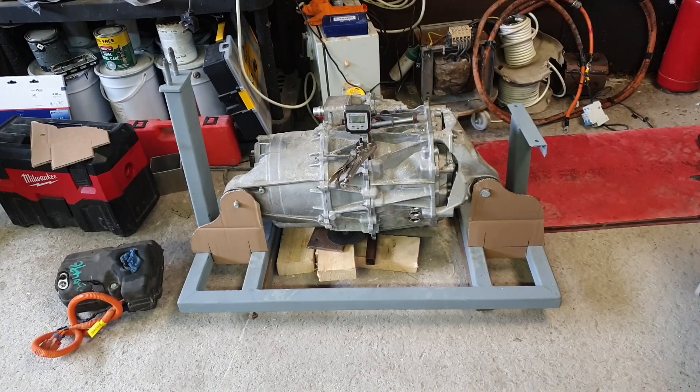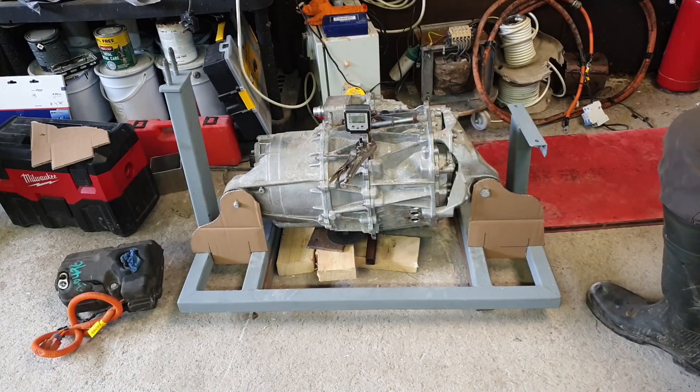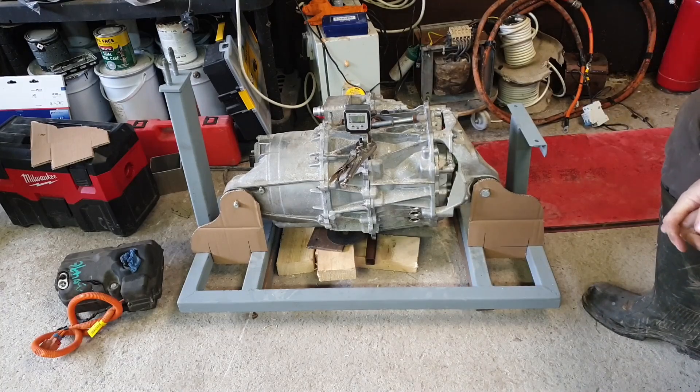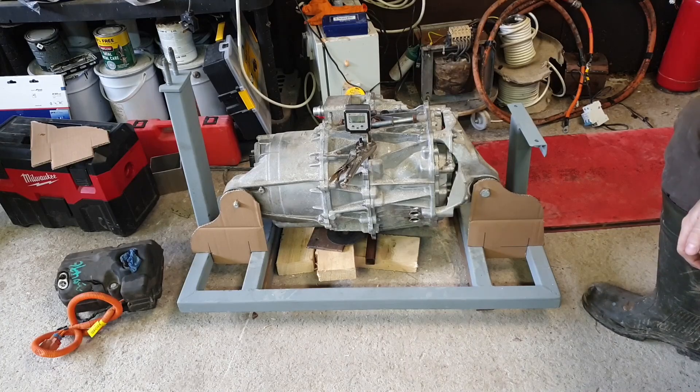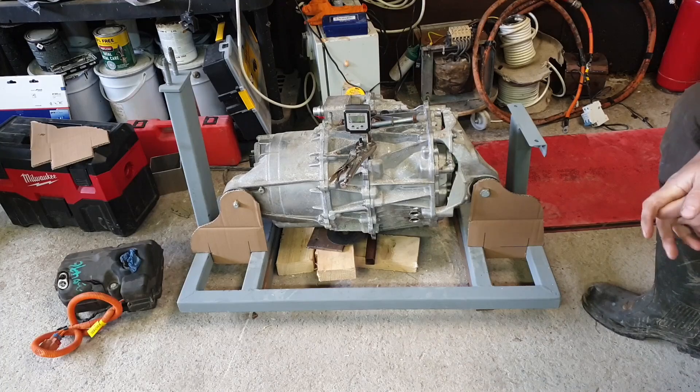Good news, bad news time. Good news is I found the tripod, so no more Blair Witch. Bad news is when I was welding up this frame I may have inadvertently burned some holes in my fully charged jumper — so apologies for that, and definitely a good reason for you to give me a thumbs down.